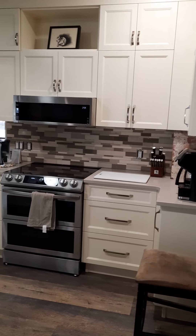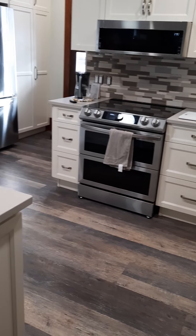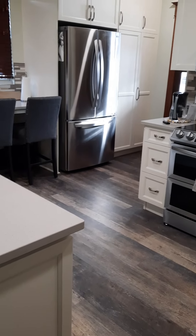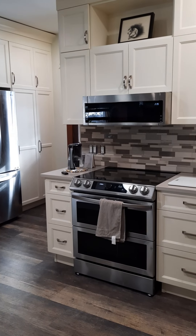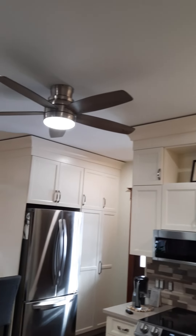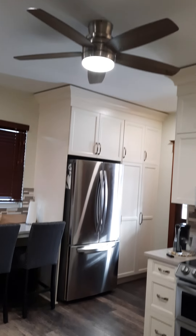With that backsplash in, I think the coloration and look of the flooring I chose makes a little bit more sense too. And the ceiling fan kind of matches the flooring as well, which is a nice touch.